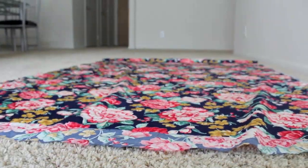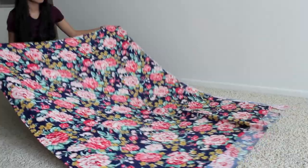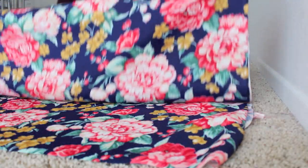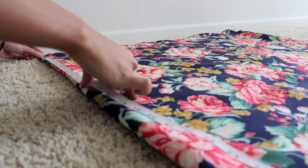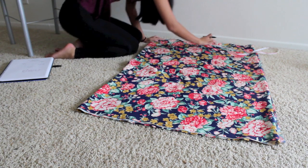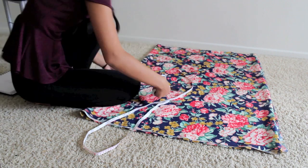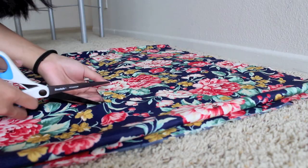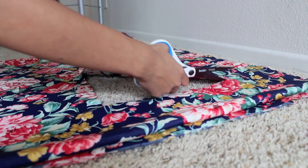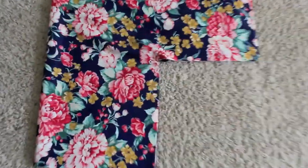Now take your fabric and fold it in half once, then fold it in half again. Now, taking all the measurements that we had on our piece of paper, we are going to measure it out onto the fabric. Now that you've measured everything, take your scissors and cut out the pattern you just traced. This is what my pattern ended up looking like, just like my picture on my piece of paper.